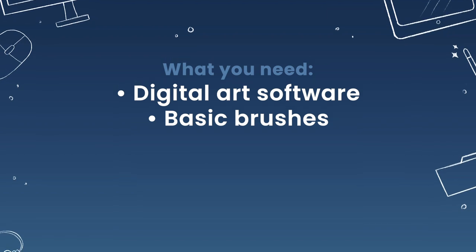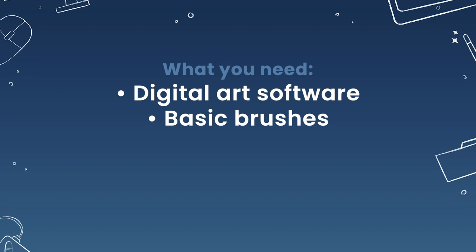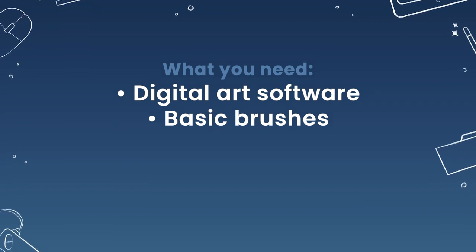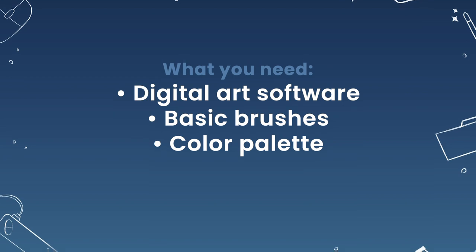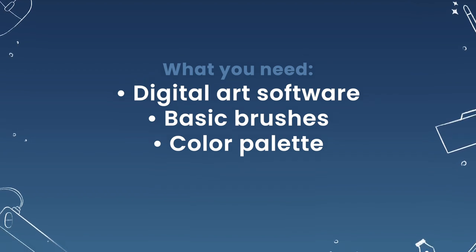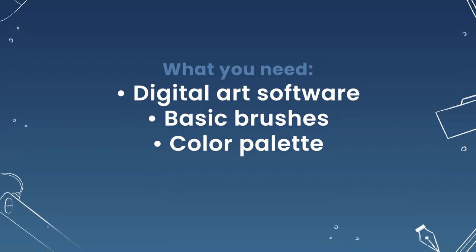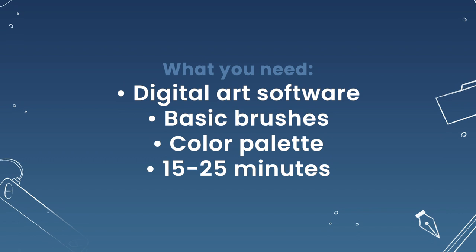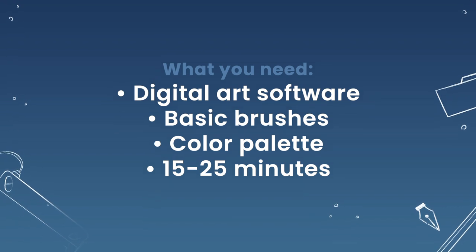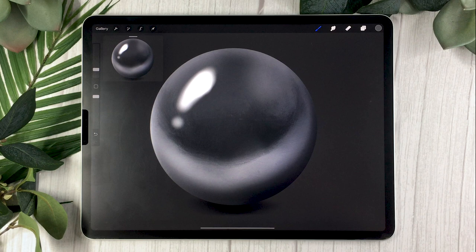I will be suggesting really basic digital art brushes, basically the ones that come with your software — they'll definitely work. I'll also include a free color palette in the description below, but you can pick your own colors if you prefer. If you're watching this as part of the course, set aside 15 to 25 minutes depending on whether you're on day 20 or 21 of the program.